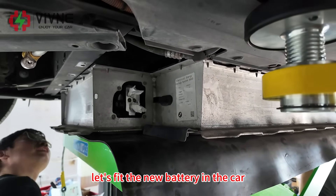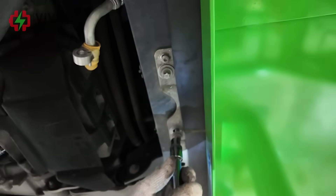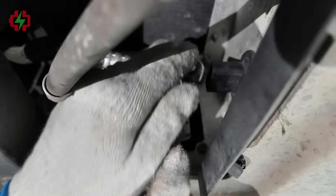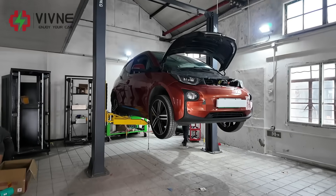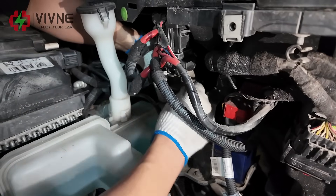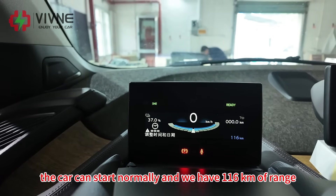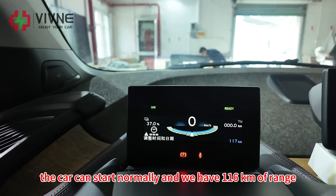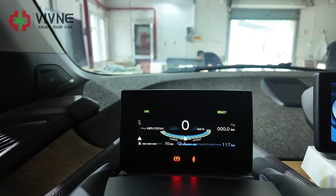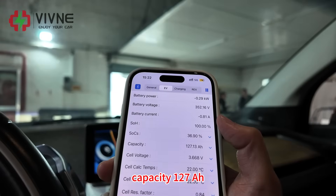Let's fit the new battery in the car. We just swapped the battery - as you can see, the car can start normally and we have 116 kilometers of range. SOC is 37%. Let's check MI3 - SOH is 100% and capacity is 127 ampere hours.